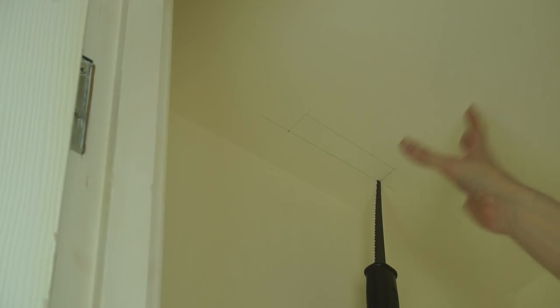It's worth pointing out that I've been very careful and checked above here to make sure there's no electrical cables. The problem with this flat is that all electrics and a lot of the plumbing goes through the ceiling, so the last thing I want to do is stab this through a wire. I've used non-contact voltage detectors to check, and you can see up through this access panel there isn't anything. So we should be safe to cut this out.